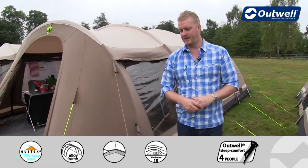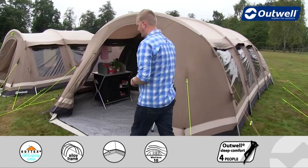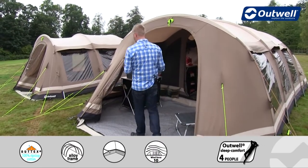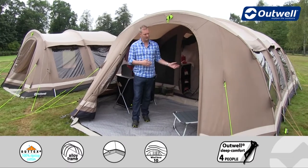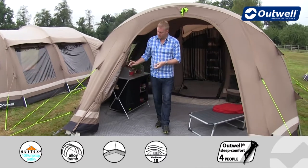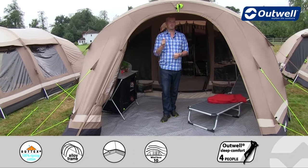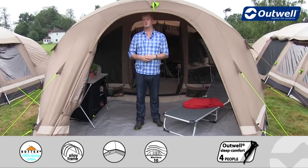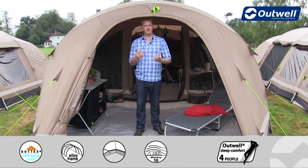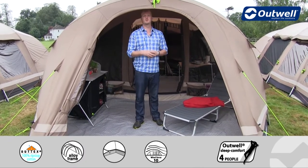Walking around to the front of the tent, you'll notice it's got a really good sized front entrance. Once the tent is fixed, that allows you to get all of your kit in and out with no problem. The door is rolled away at the moment but it does fully zip across. It has large tinted windows with their own curtains for privacy, and the ground sheet zips to the door as well, creating a fully sealed front door.